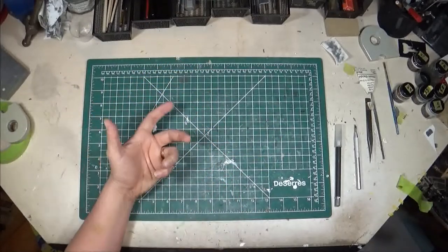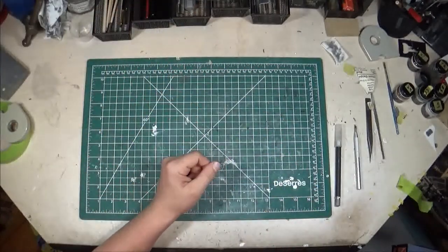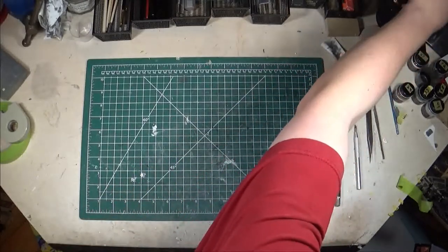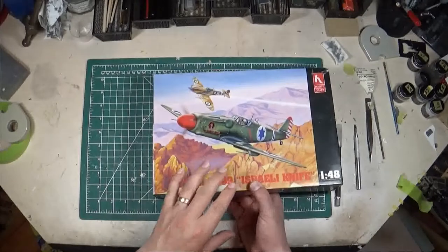In this one we're going to be looking at the final 109 kit I'll be doing in my next round of building, which is why I'm doing these kit reviews before I start building. It is another one of the 109 variants similar to the Bouchon, and that is the 1/48 scale Hobbycraft Avia S199.